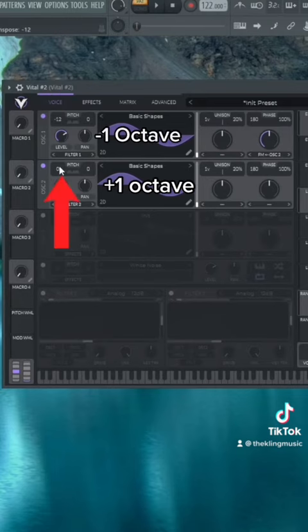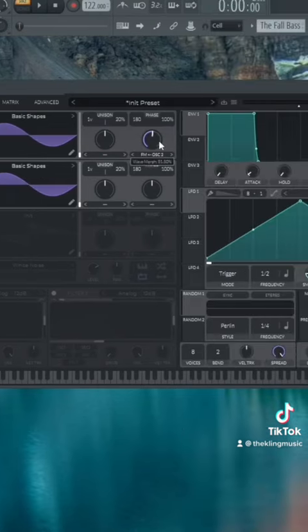Let's put the first oscillator down an octave, and then the second can go up one. Then turn down that FM amount to zero.